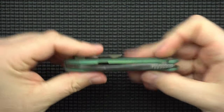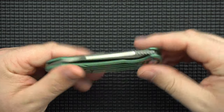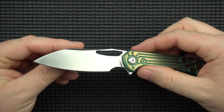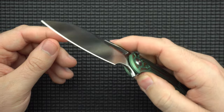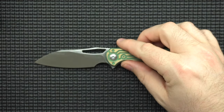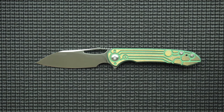Fit and finish on this thing is pretty good — it's centered, tight tolerances, no gaps or anything like that. The grind, as far as I can tell, is done correctly and isn't uneven. If I actually sharpened this knife it would reveal any inconsistencies, but obviously I'm not going to do that on the pass-around knife. As far as I can tell, it's pretty good. No complaints in the fit and finish department. The anodizing work is good. All the milling is good. As far as imperfections are concerned, I couldn't find any.